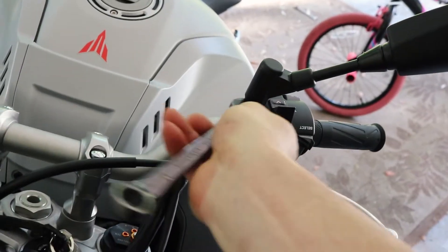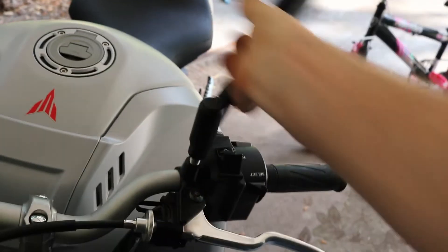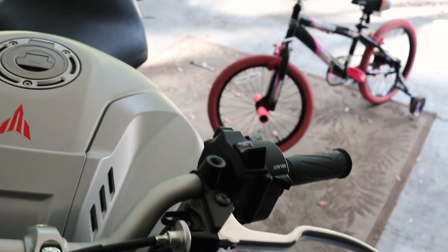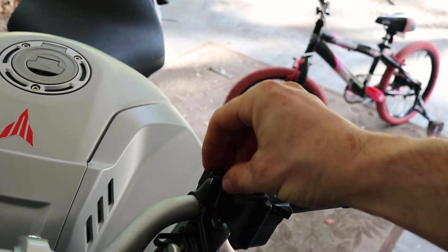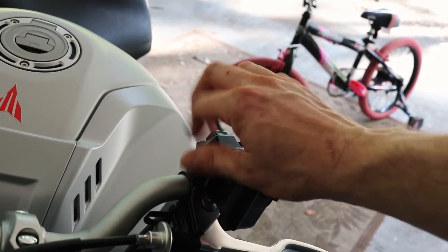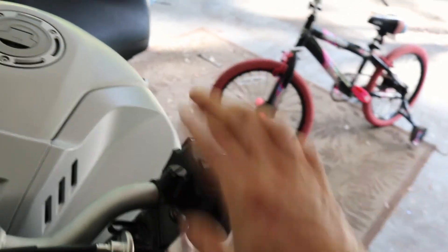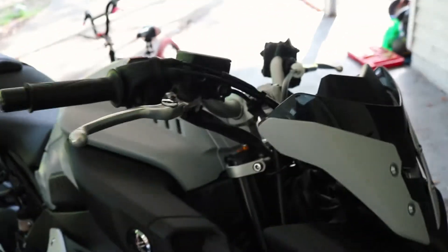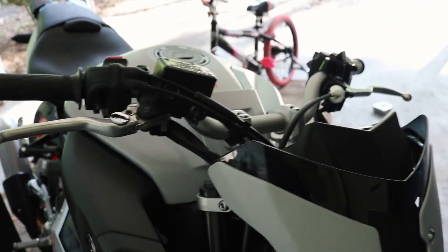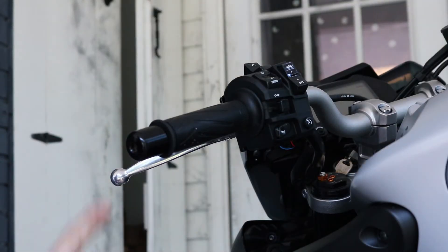Just screw that cap in like that, I'll snug it up later — nice little cap. Do the same thing for the other side. Pop that bad boy off and take it off. Got our other cap, just put it on there, turn it down — tighten it later with a flat head. Kind of looks good there.